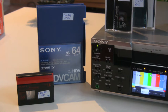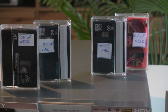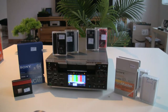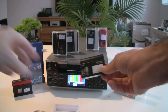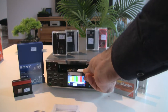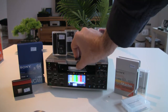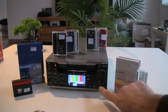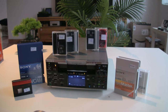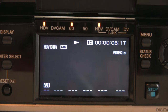It is also able to record and playback in both 50i and 60i. Let's start the demo by showing this tape which was recorded in HDV 50i — 50 fields per second, mostly used in Europe, Africa and a few parts of Asia. You just insert the tape, press playback, and the deck automatically recognizes the format and starts to play it.